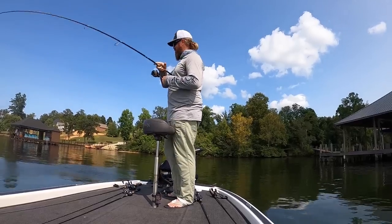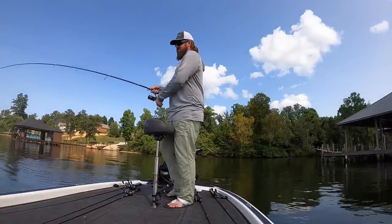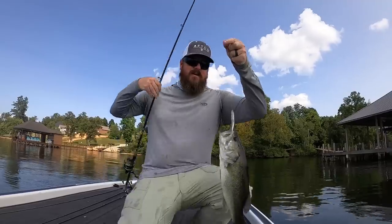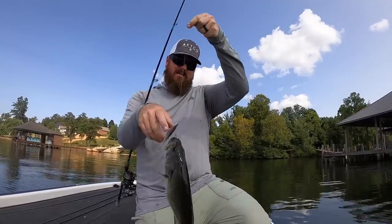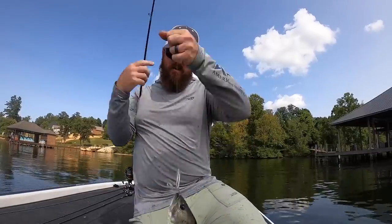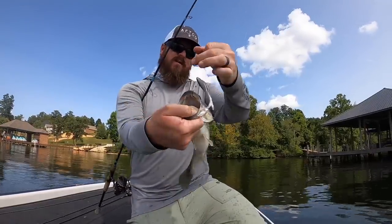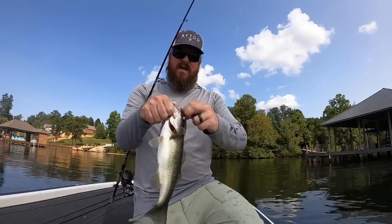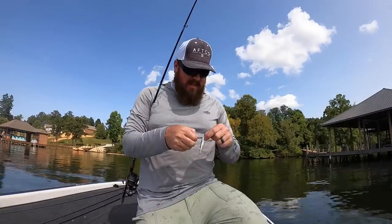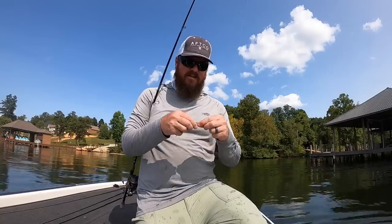It's another smaller fish, but I'll take them. It is amazing how they all get hooked so well on that nose-hook fluke. Right in the roof — a lot of times it's in the back right in the roof, but it's very consistent. They eat that fluke head first every single time.